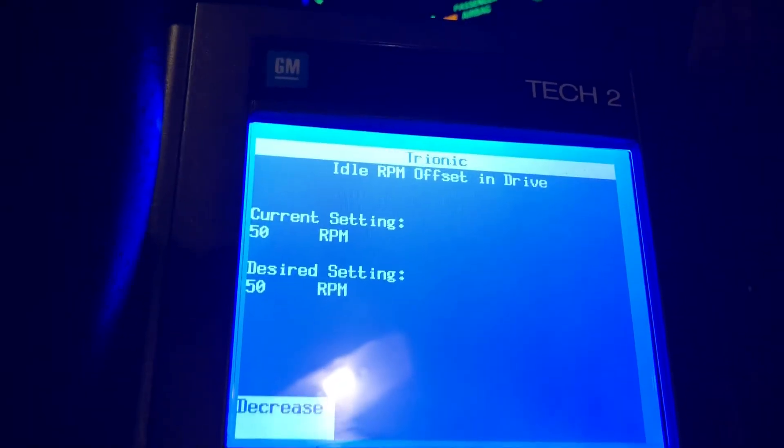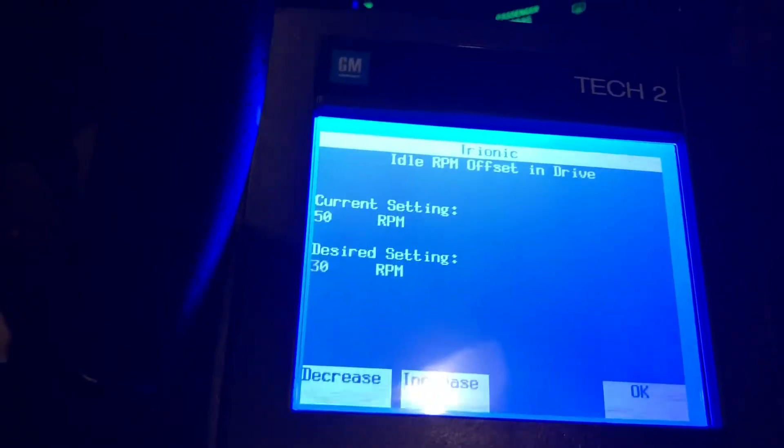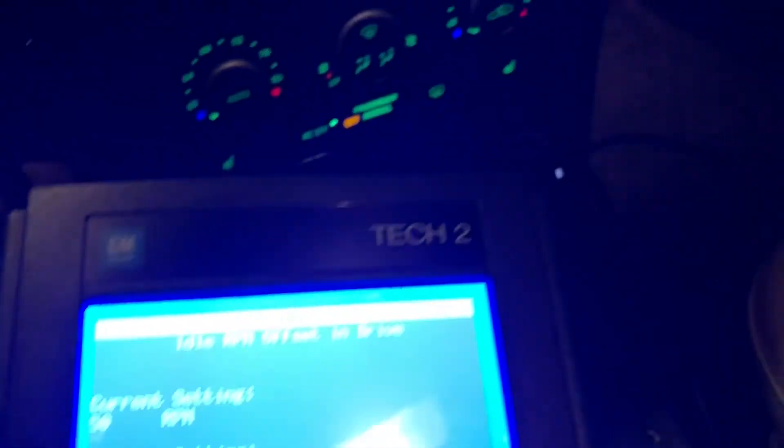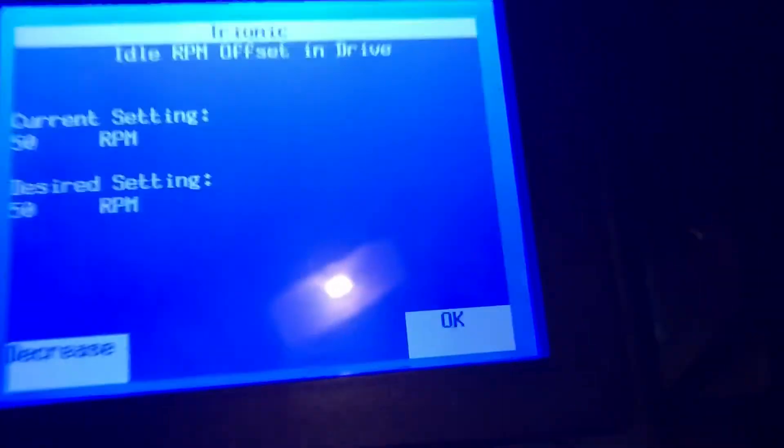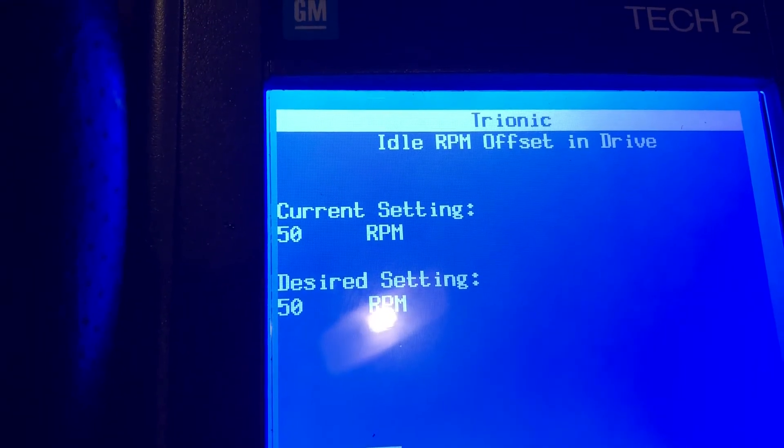Current setting — if you've never done this before, the default setting is going to be 0 RPM, so it's going to look like this. I went ahead and changed mine to the maximum, which is 50 RPM above stock. You can set that with OK, and you'll see that the current setting is now 50 RPM.